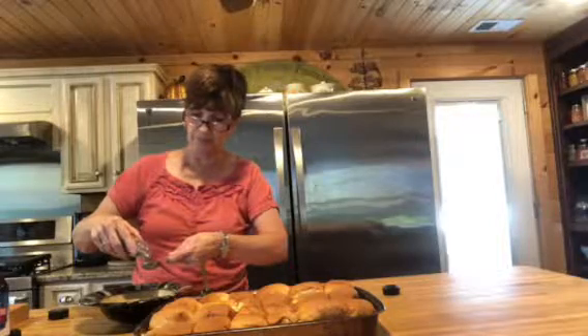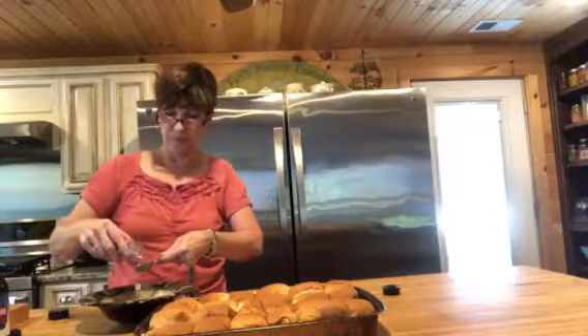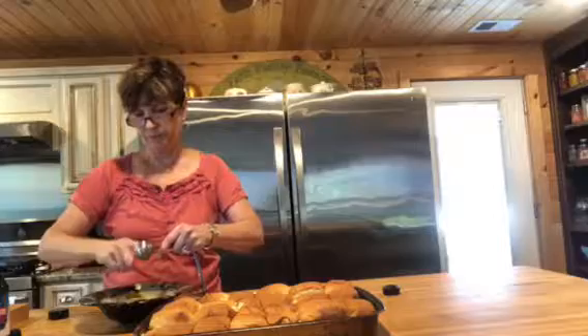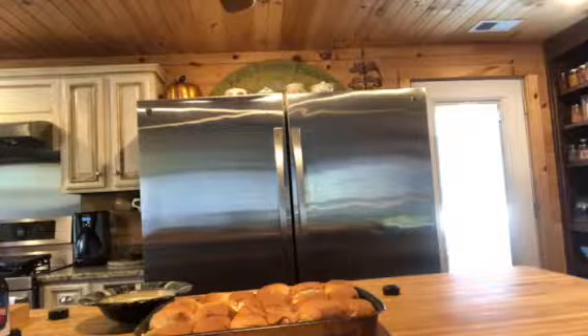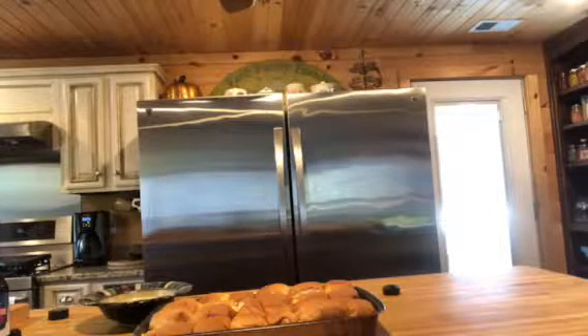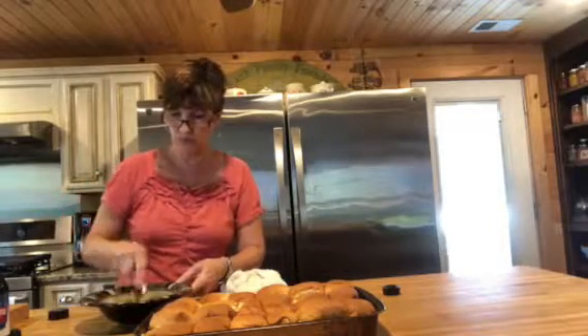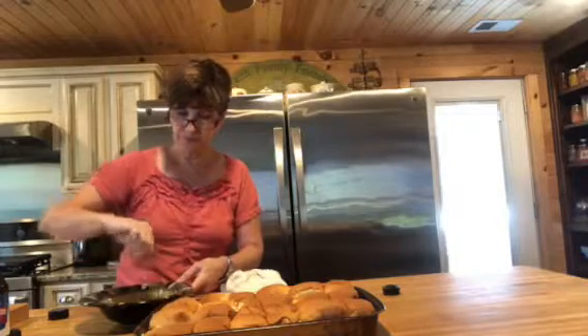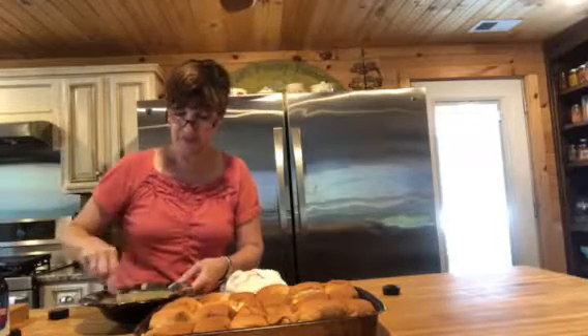Then it calls for one tablespoon of poppy seeds — remember I'm doubling it. We're going to stir all this up and the melted butter is still warm so everything mixes up really well. This is just the good stuff that goes on top before you bake it. I preheated my oven to 350.